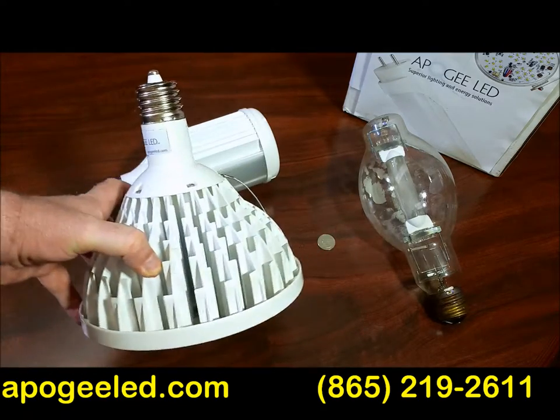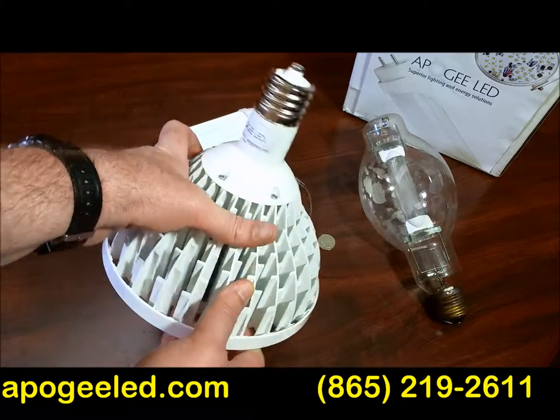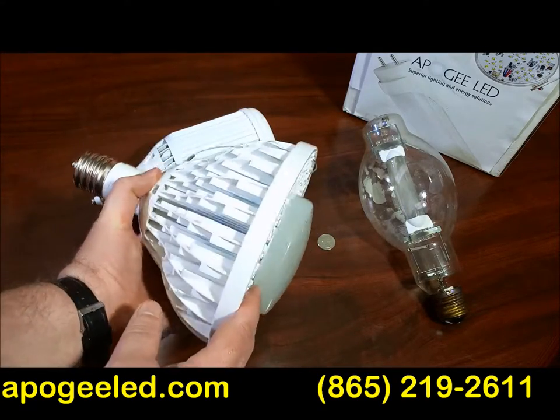They come in all different colors. They're good for 320 and 400 watt. We've also got lower versions for 250 and below — it's a different version.